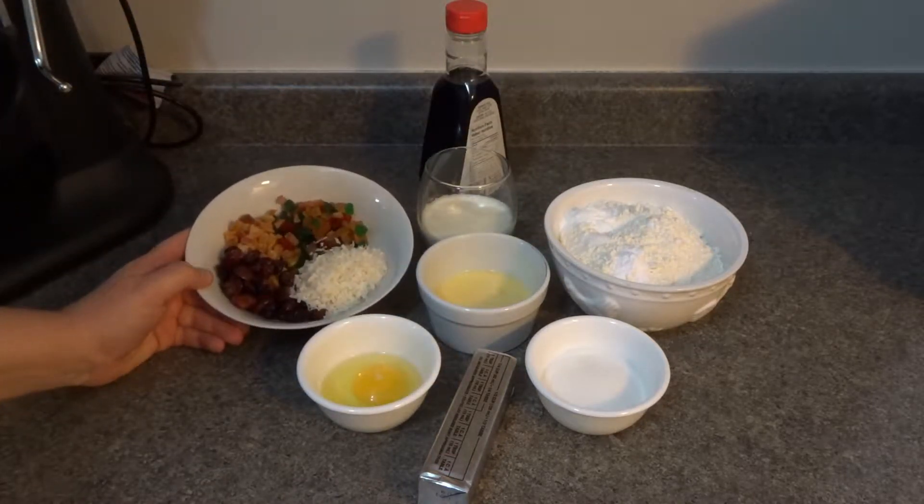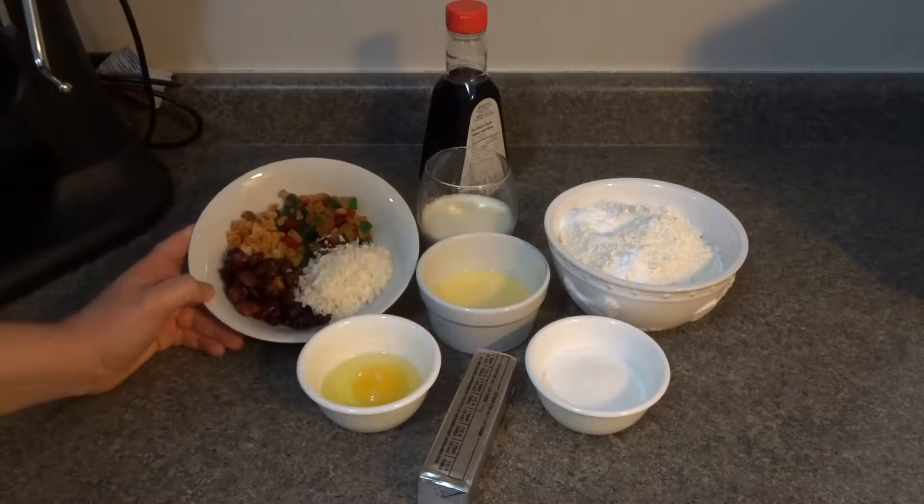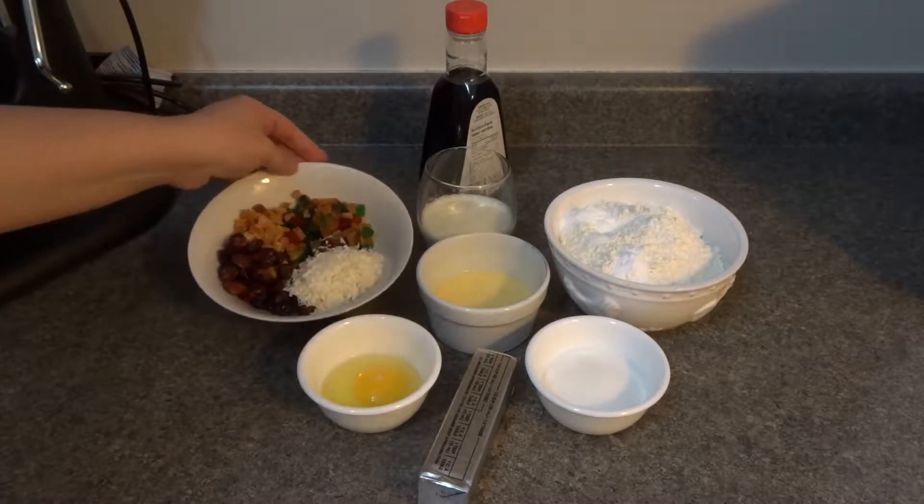In here we have three tablespoons of shredded coconut, two tablespoons of dried cranberries, two tablespoons of dried apricots, and two tablespoons of crystallized fruit.